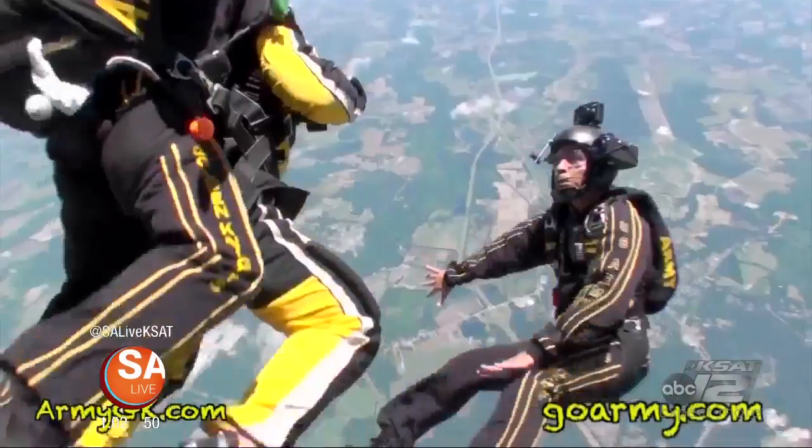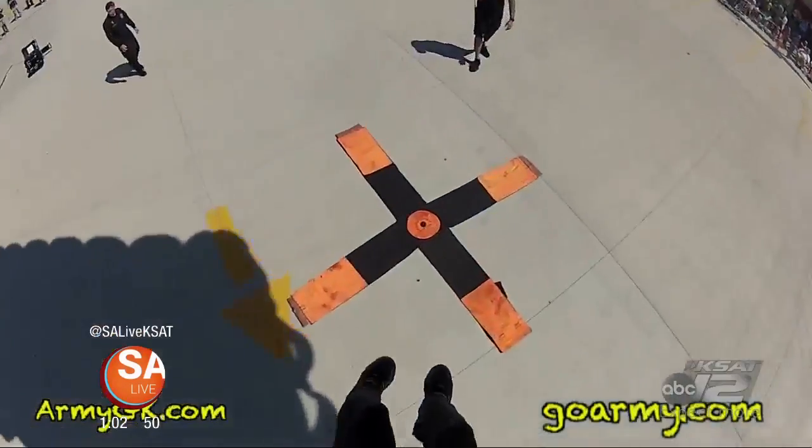And there's a gold team? We have a gold demonstration team, and we have multiple competition teams, a tandem team, and our aviation section that flies and maintains our aircraft. So is that what the colors represent? The black and gold are the colors of the Army, so that's what we named our demonstration teams — black and gold.